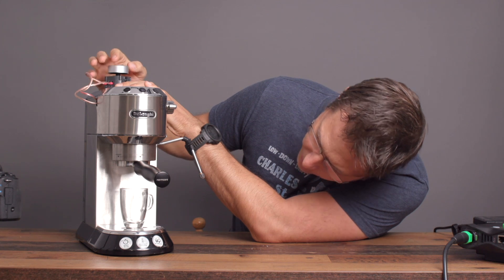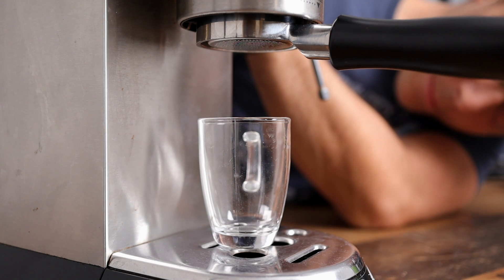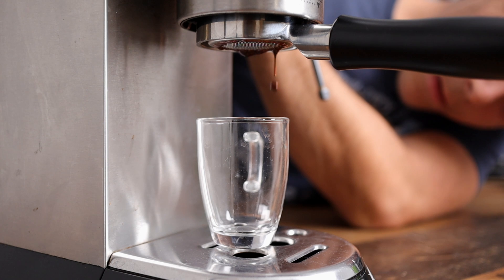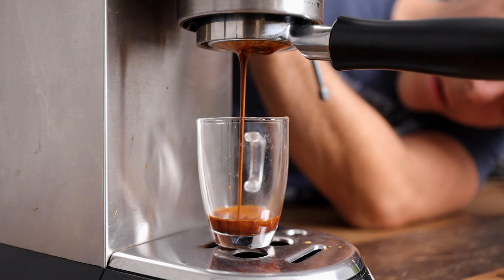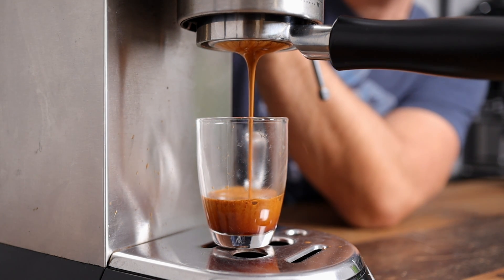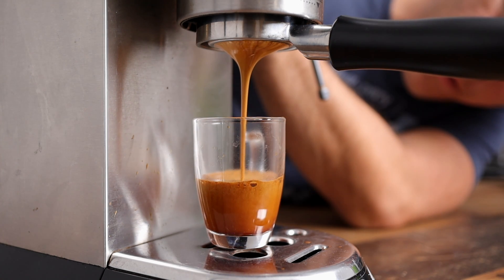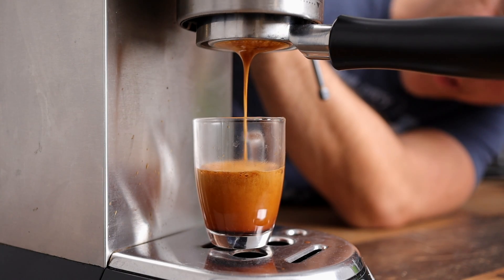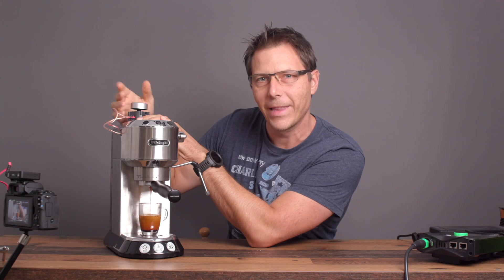You can start at really low pressure because you're limiting the flow, and then you can increase the pressure as you want up to the full pressure. And if you like you can do a decline as well — just lower the pressure a bit, just like that. So you're free to do whatever you want. That is awesome.